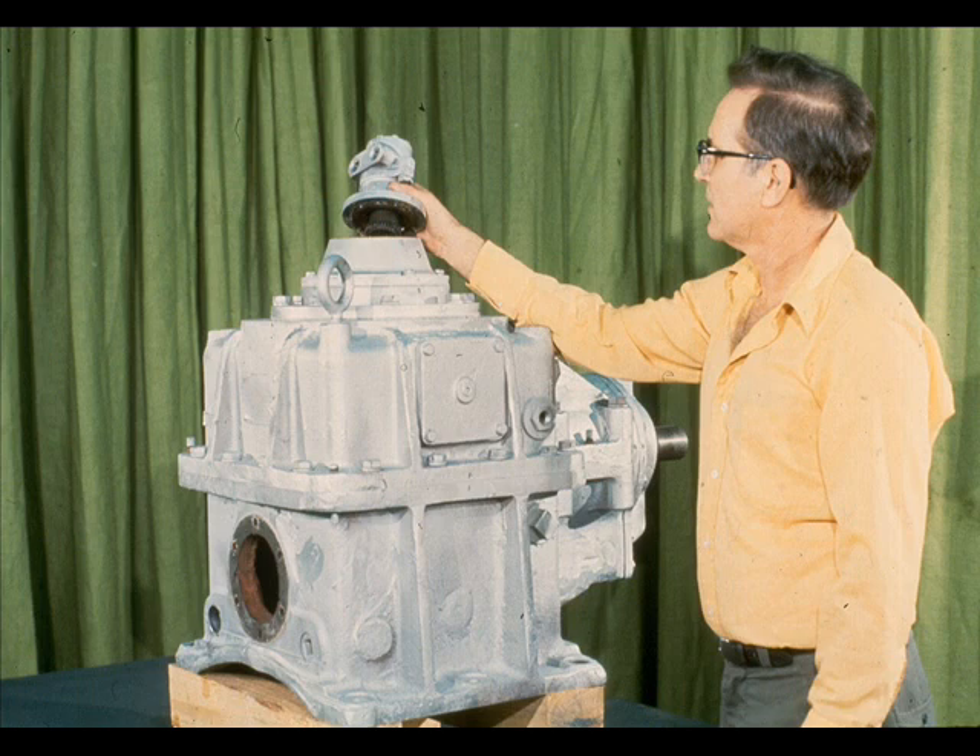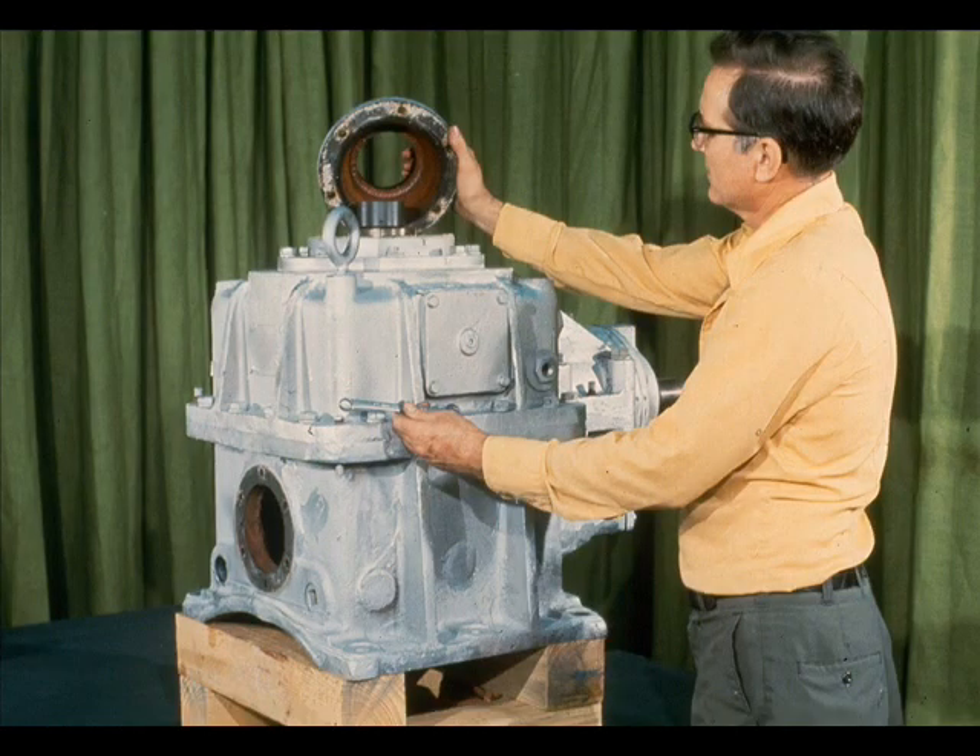The first step in the actual disassembly of the gearbox is to unbolt and remove the oil pump from the outer bearing retainer. Then, unbolt the outer bearing retainer from the bearing cartridge and lift it off, as the workman is doing here. This retainer also serves as the base for the oil pump, which was just removed.